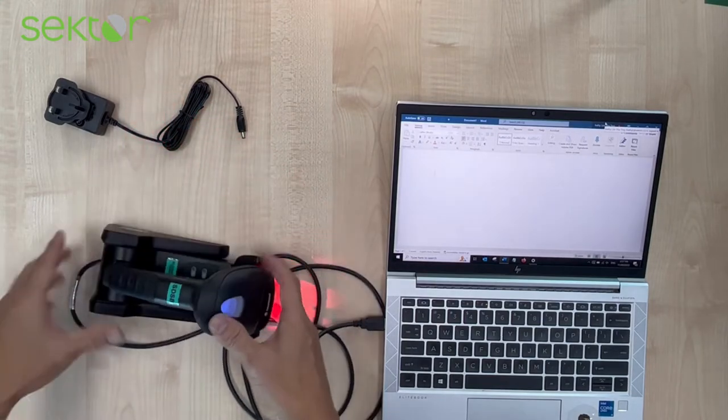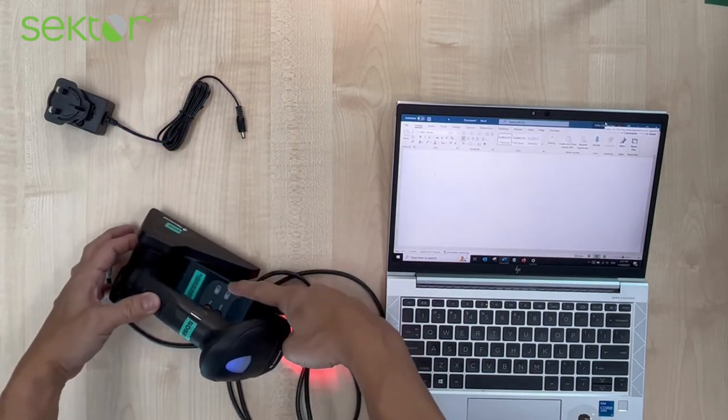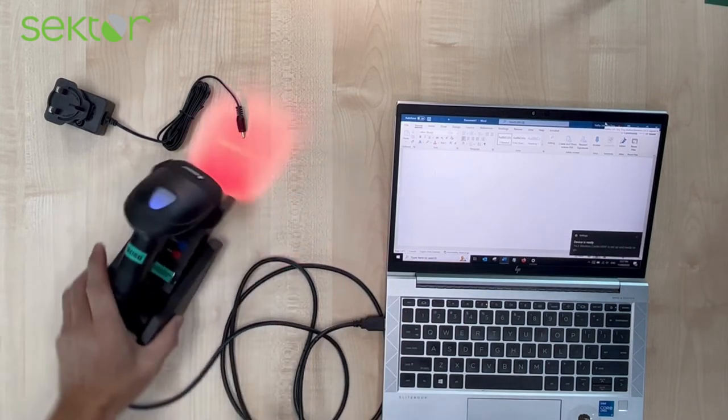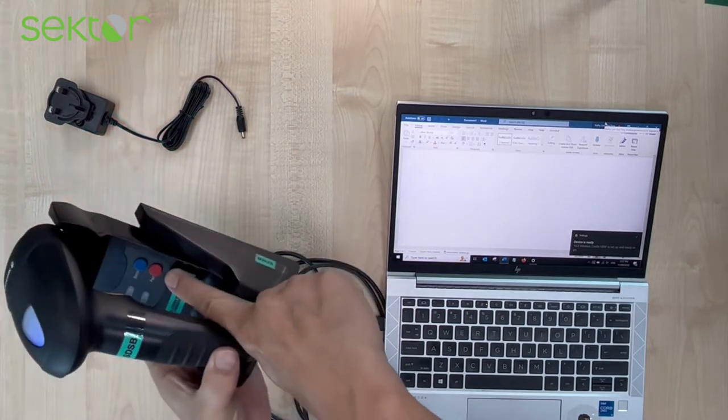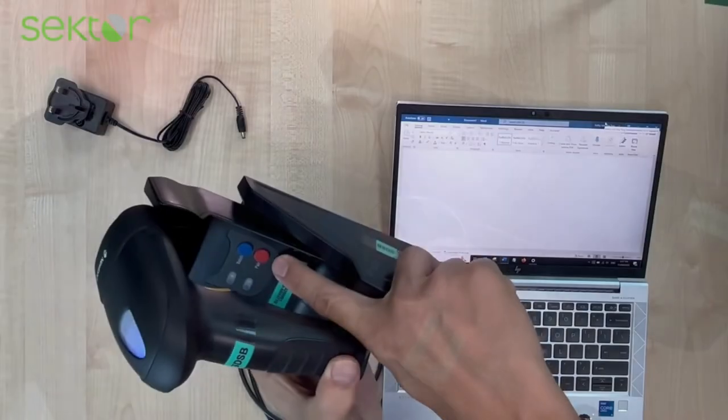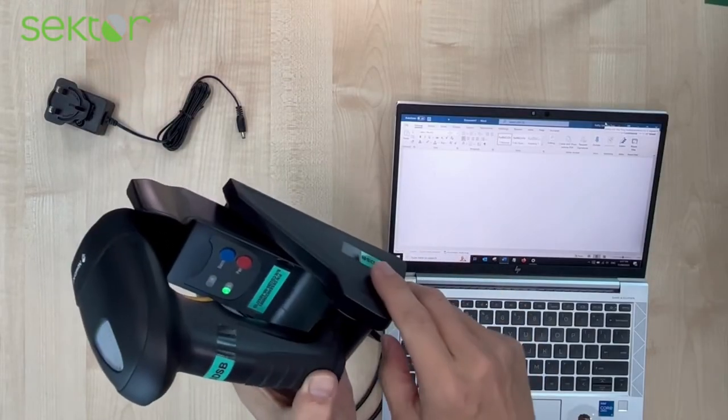Place the scanner on the cradle to charge. A blinking green light will indicate that it's charging. To pair, we press the red button to pair the scanner with the cradle.